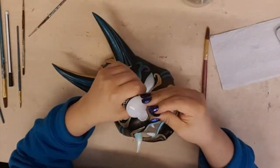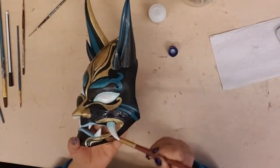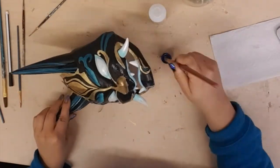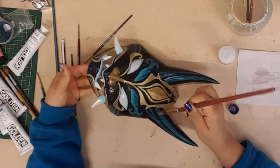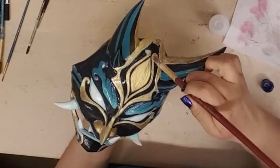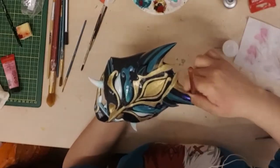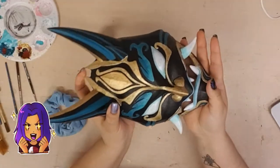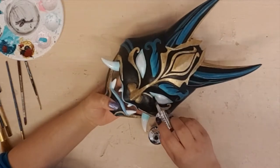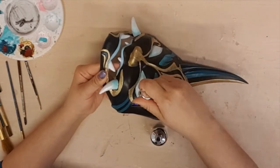After everything dried I covered the entire thing with matte varnish. Now I want the eyes and fangs to have a very glossy finish, so for that I used a nail polish top coat.